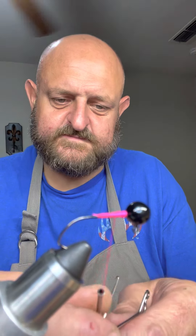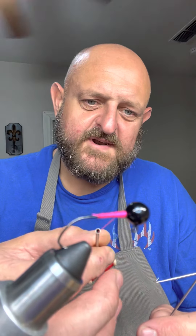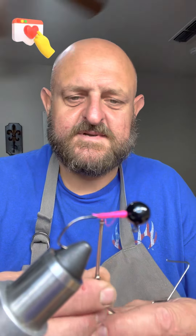Hold your bobbin — you see that little deal right there? That is for your finger. That's the way it's designed — I hold mine just like that.